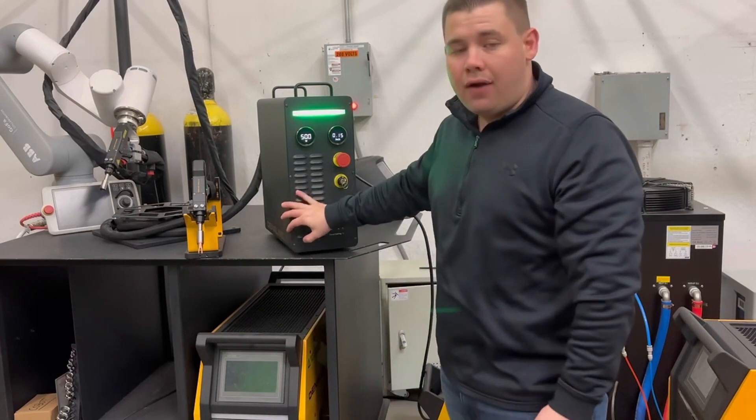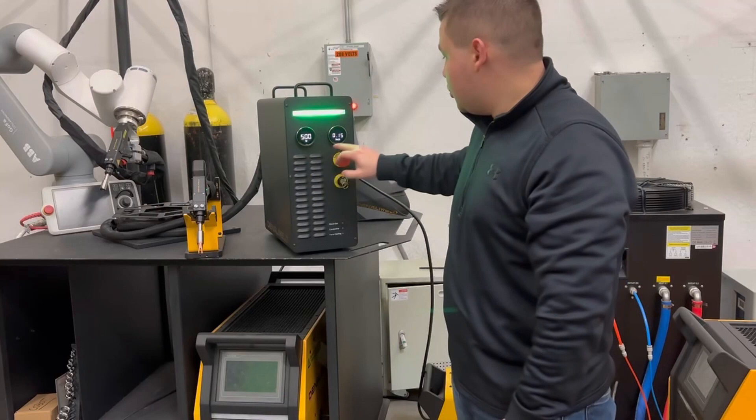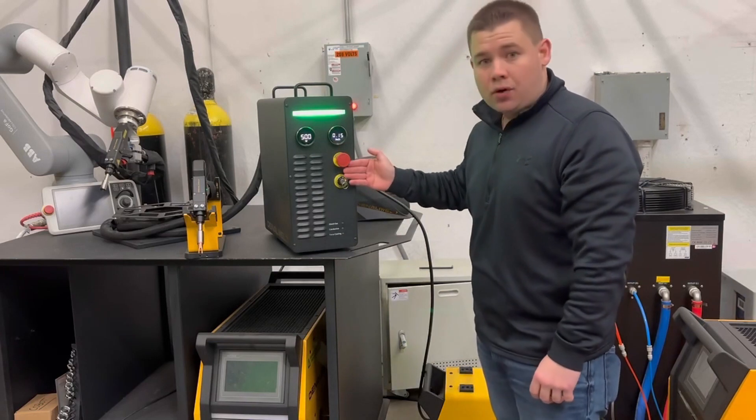This unit provides you with 500 watts of power. The machine is fitted with two knobs: one to control your power and one to control your width. Right here is your emergency stop button.